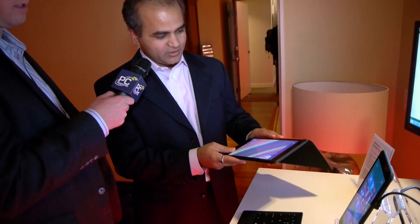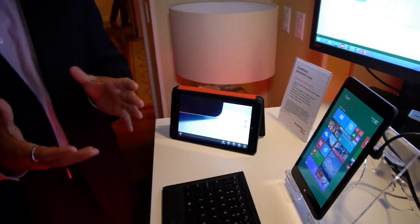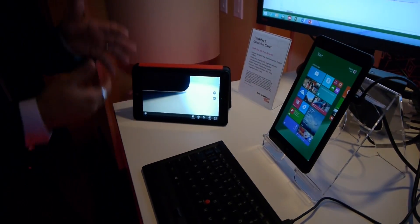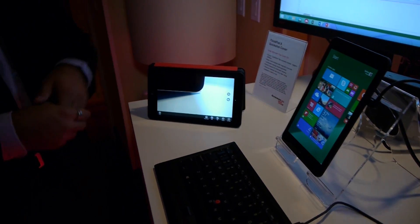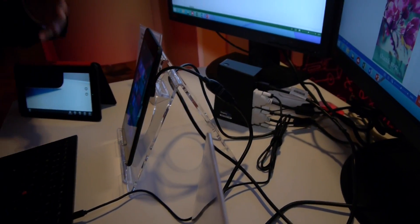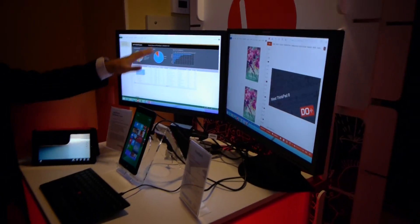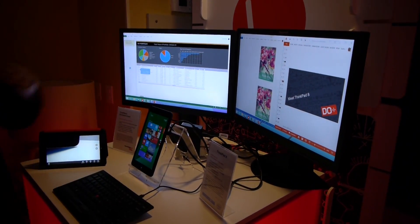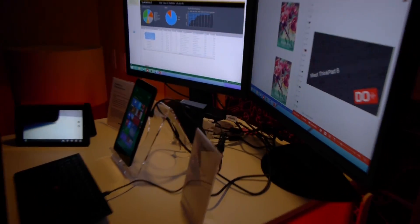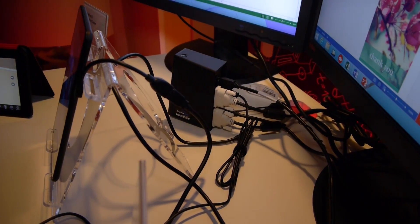Lenovo also has multi-mode campaigns going on. This particular product supports three multi-modes. One of them is tent mode, so you can watch videos or pictures. The other is desktop mode, which allows you to connect your tablet to a USB dock and have a multi-monitor configuration. It's just like being in front of a desktop with full PC capabilities. This is the ThinkPad USB 3.0 dock.